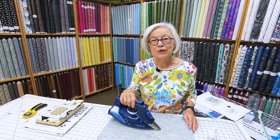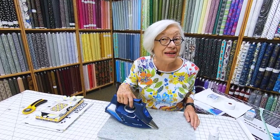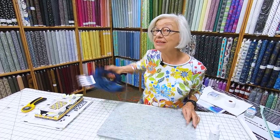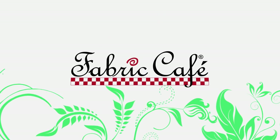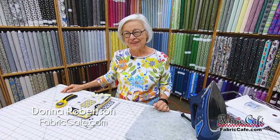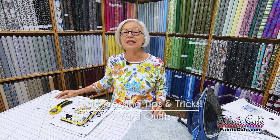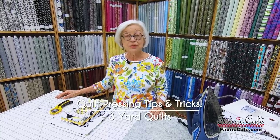Do you like learning all of those tips and tricks that make your quilting look better? Well, if so, I've got a few for you today, so keep watching. Hi, it's Donna Robertson with Fabric Cafe, and today we're going to talk about some little tips and tricks on how to get better looking quilting with your iron, of all things.